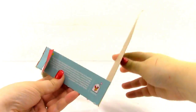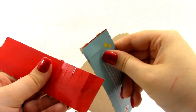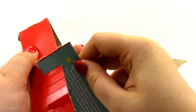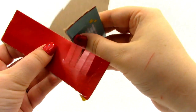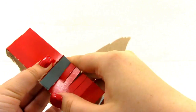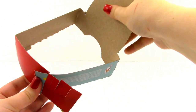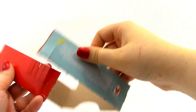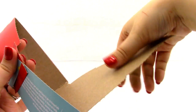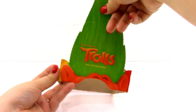Now we have our troll's headband. To adjust the size, all you do is match this up with whatever size you want. If you have a small head, you would go all the way over here and put these two pieces together. If your head is larger, you would go all the way to the end and then put it on. So that is really cool.